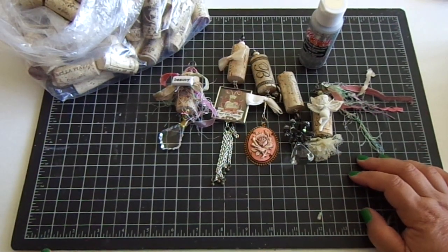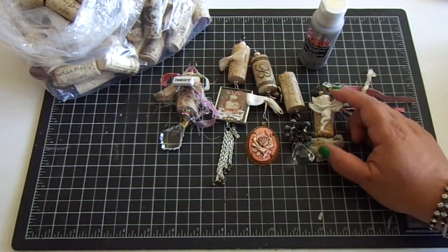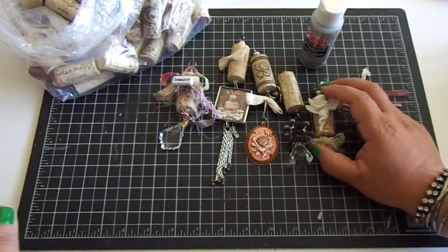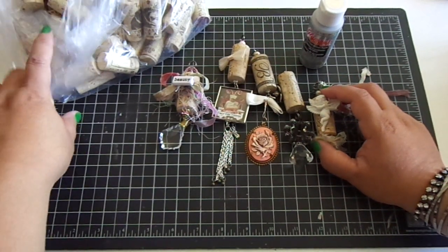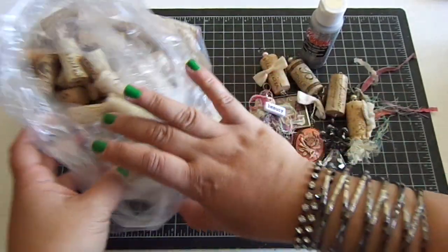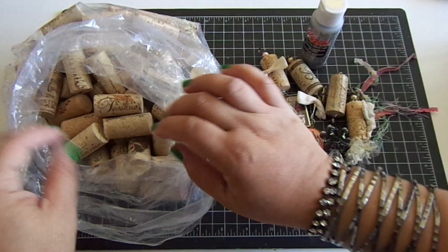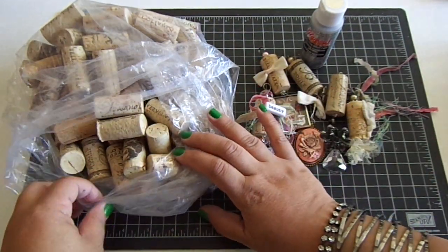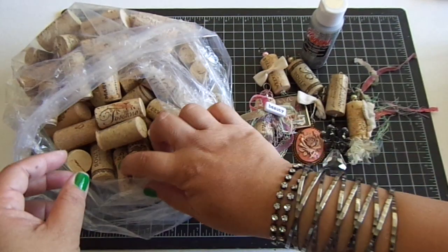Hi everyone! I made some wine cork keychains. This is my first time making some of these and they were really fun. My mom had given me a huge bag of these — thank you so much, mom — and I finally made some keychains with them and they're really neat.